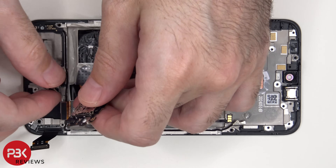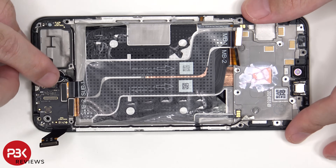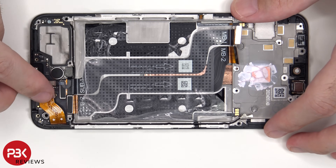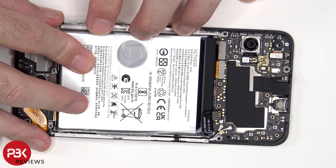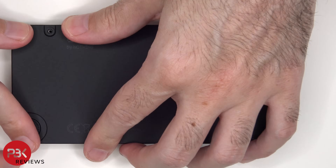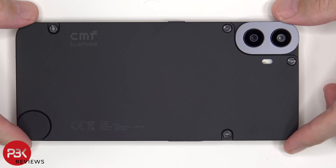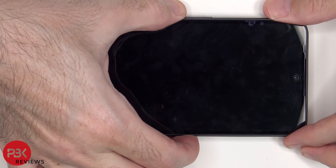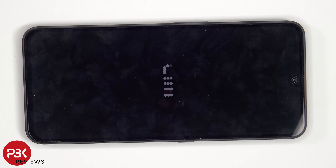Now it's time to reassemble the phone. Once everything's back in place, flip over the phone, power it on, and you're done. I hope you enjoyed this video, and I'll see you in the next one.